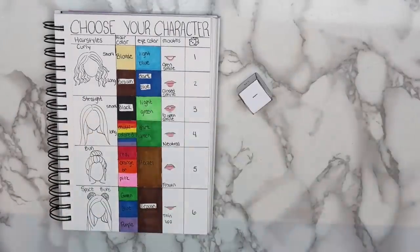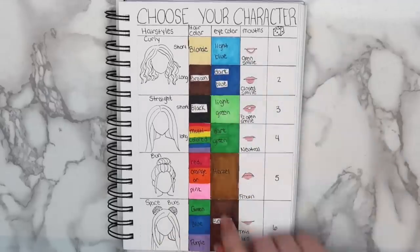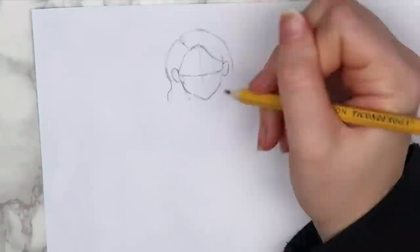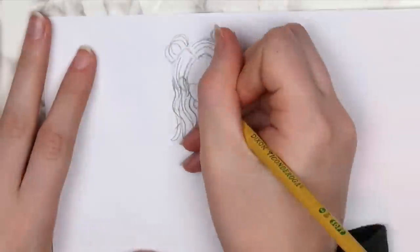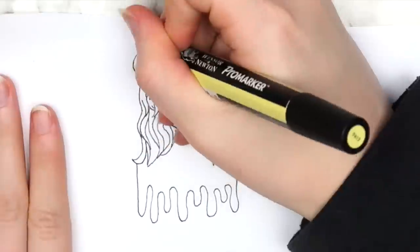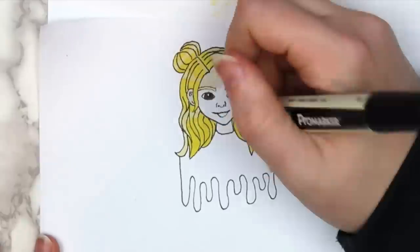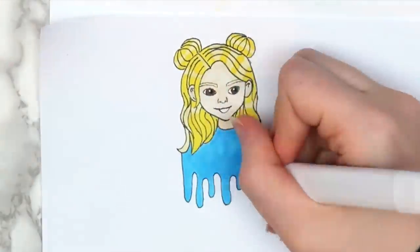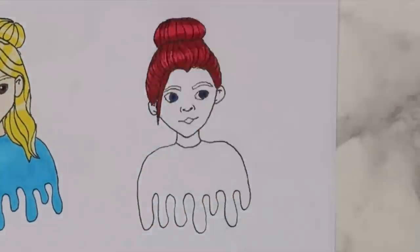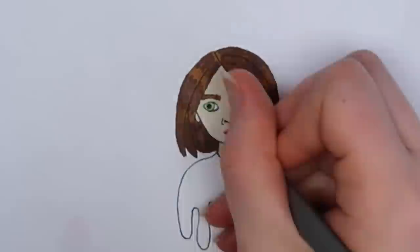I got the numbers 6, 1, 6, 1, which meant I had to draw a girl with space buns, blonde hair, brown eyes, and an open-mouthed smile. I decided to make her hair slightly wavy because I need to practice drawing curly hair. This was completely unintentional, but I think she ended up looking kind of like Ruby Rose Turner. I ended up drawing three girls total — the second had the combination 5, 5, 2, 3, and the third had the combination 3, 2, 3, 4.